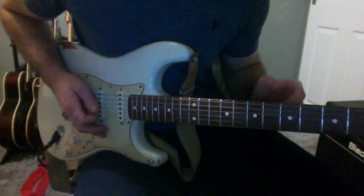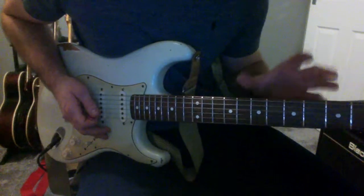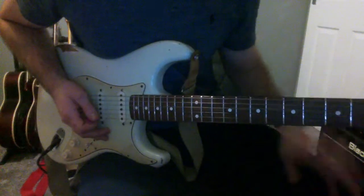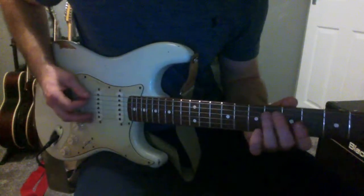This guitar is actually tuned to E flat, not the normal E tuning. So if you want to play it the same as me, you can tune down to E flat, but if you don't want to, you can just leave your guitar in E — it works the same anyway. But how I'm playing this is I'm playing open E.